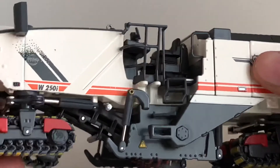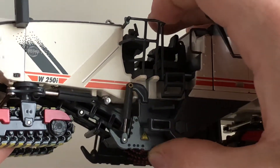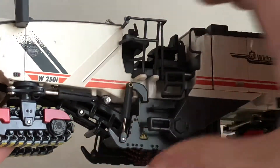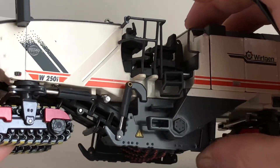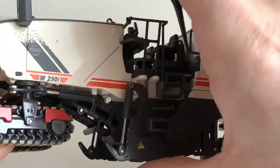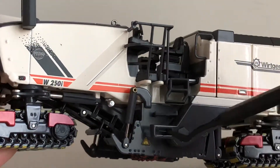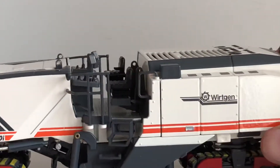Coming to the side, this part right here is adjustable — it can come down and raise up, and it does move side to side, which is nice. You do have a nice little warning decal right there, and you got some steps to get up to the operator's compartment.